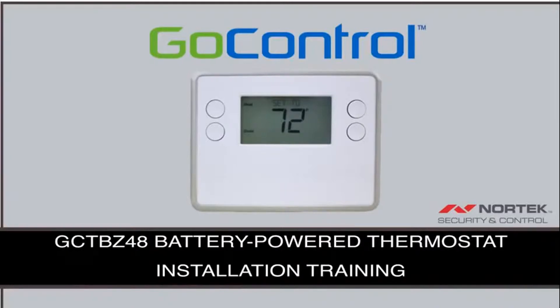Welcome to the installation training video for the GCTBZ48 GoControl battery-powered Z-Wave thermostat.